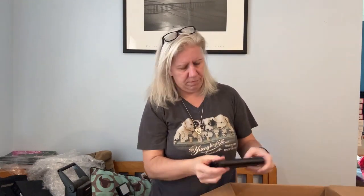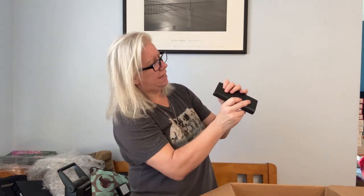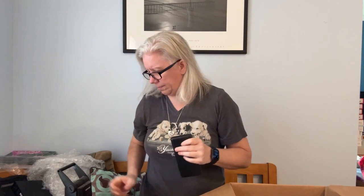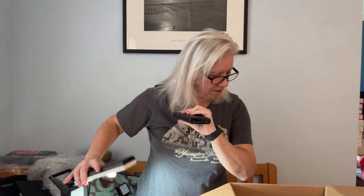This is a USB bank — it might be a power bank. It's very heavy. I don't see any distinguishing markings. Let me open up my jeweler's light. It's a power bank, okay. So that is giant and I don't know if it has a power cord.